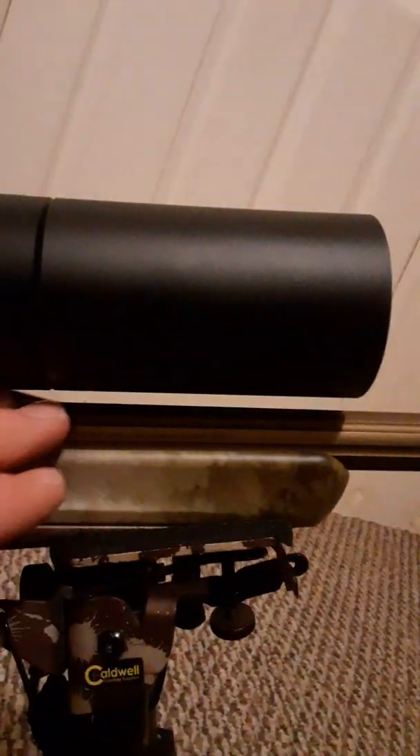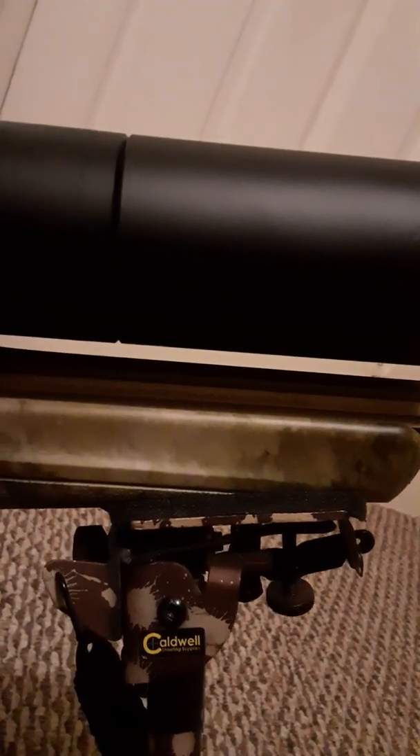They do make them with illuminated reticles, but my last one was illuminated and I never used it. I went with the high rings because I wanted that clearance between the scope and the barrel. You never want to get the scope sitting right on top of the barrel — you just want to leave it smooth and have that clearance in there, and you'll be good to go.